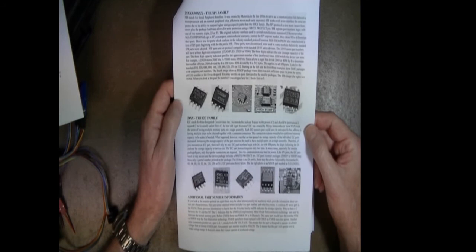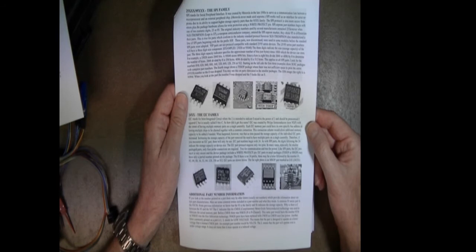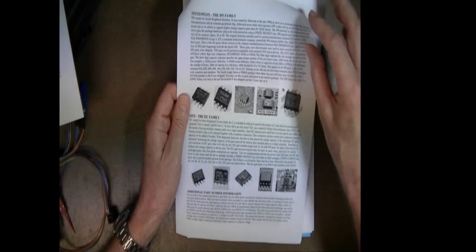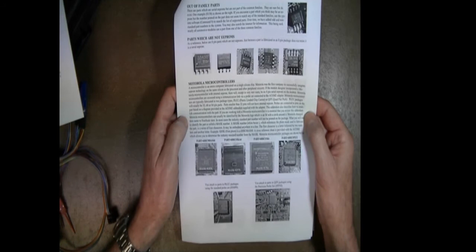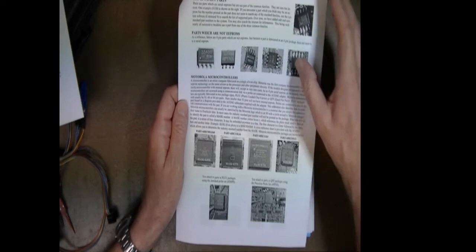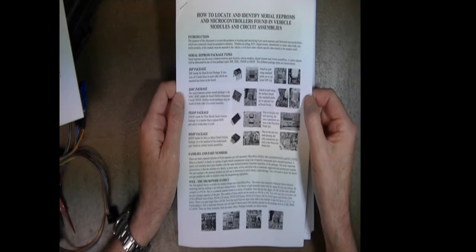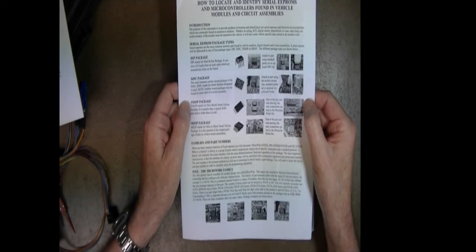This applies whether you're working with an immobilizer, ECU, digital cluster, or airbag — the memory technology in those modules is largely the same, and this document explains how to locate those parts. The last page covers out-of-family parts — odd parts which appear to be double EEPROMs but are not — and then covers Motorola microcontroller packages and how to identify those. Our goal is to provide you with an educational experience; there's no reason to sell you a product without teaching you how to use it.